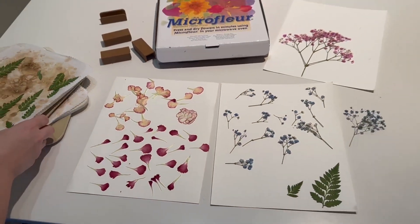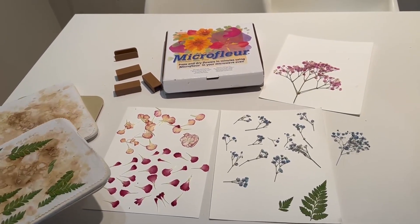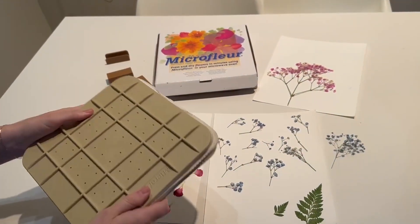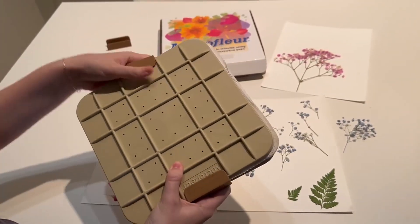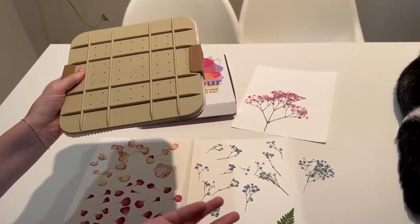You can get creative with it, but I think the quality of this flower press is really awesome. I love that you can put it in the microwave so it's really quick and easy to use, and it all just clips together so you really don't need much to get started. It fits in my microwave perfectly.